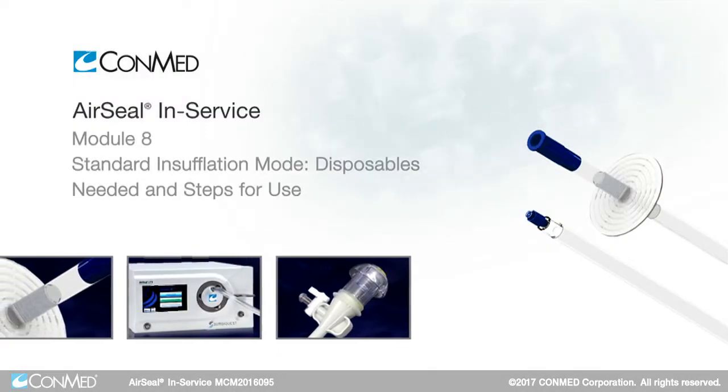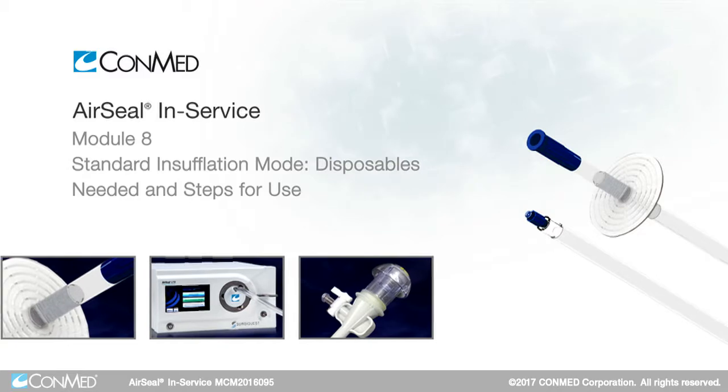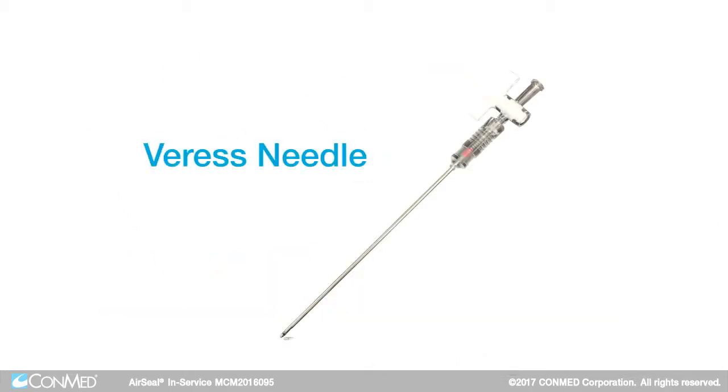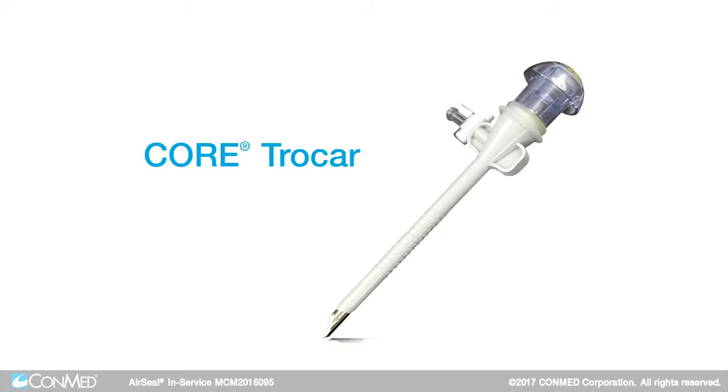To use the AirSeal IFS unit in the standard insufflation mode, the disposables needed are a single lumen filtered tube set, a varus needle if the surgeon desires to insufflate with one, or the requested trocar.